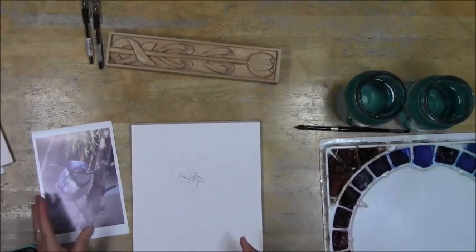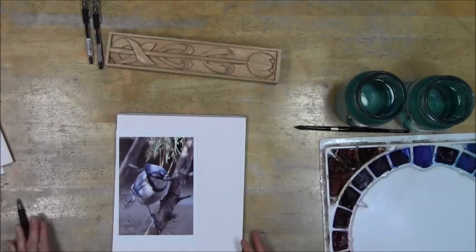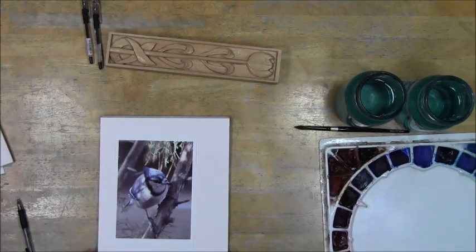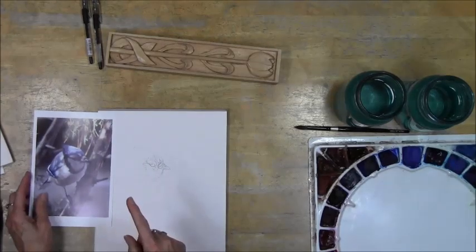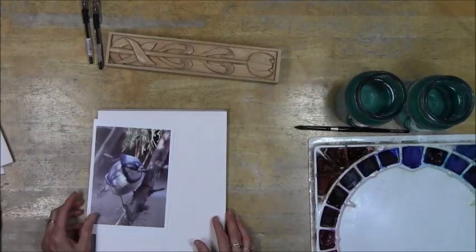When you're first working on figuring out lines with a subject, using tracing paper is an option. There's a lot of grief about 'you shouldn't trace' and all of that, but when you're first figuring out a new subject or you want to get to the painting, using a piece of tracing paper is fine. You are still training your eye — you have to make this line at an angle this way and all of that. There were tools that the masters used that were basically sort of like tracing anyway. Once you can get away from that, you do get a more natural looking drawing, but it is what it is — do where you feel comfortable.